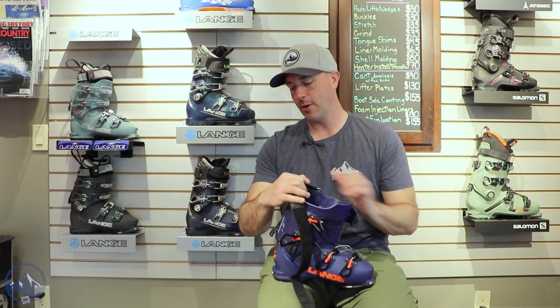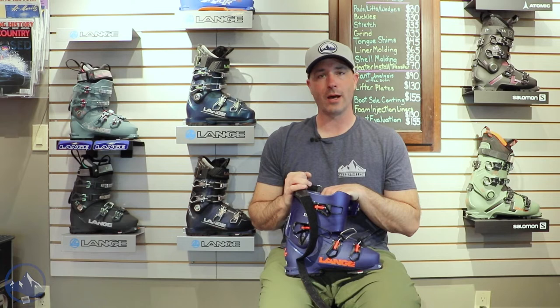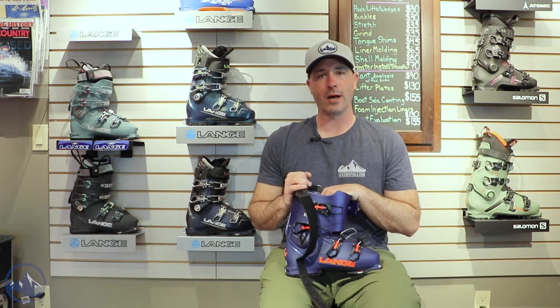But then when you get this thing back into ski mode you're locked in and ready to go — tackle anything that the mountains have to offer. Really nice option from Lange here for that versatile one-boot quiver. This is the Lange XT Free 130 MV Free. Check this thing out at SkiEssentials.com and we'll see you out there on the hill. Bye!